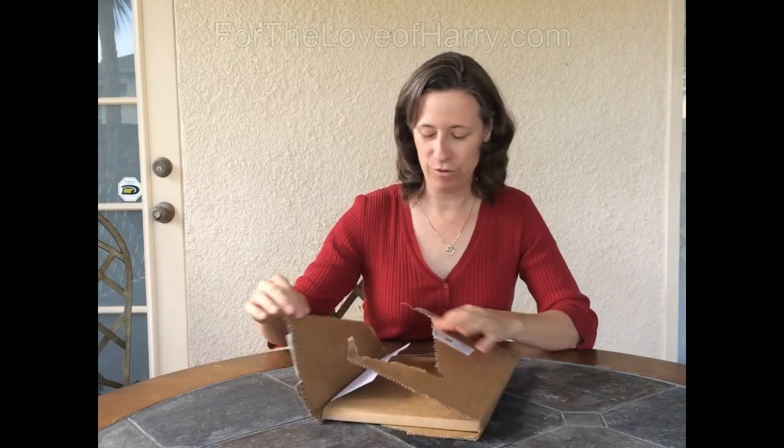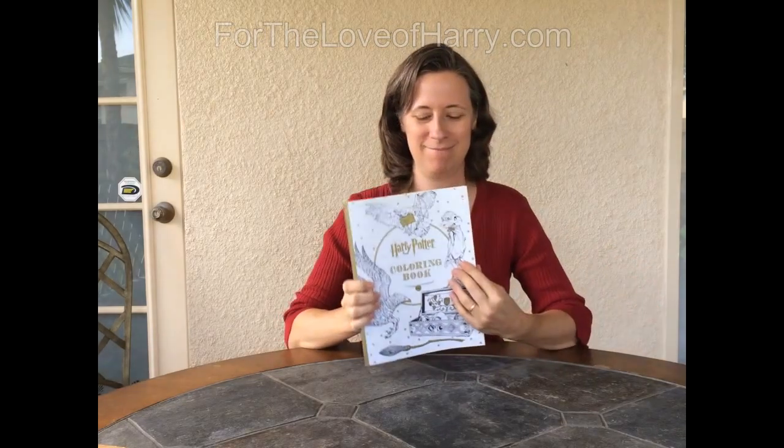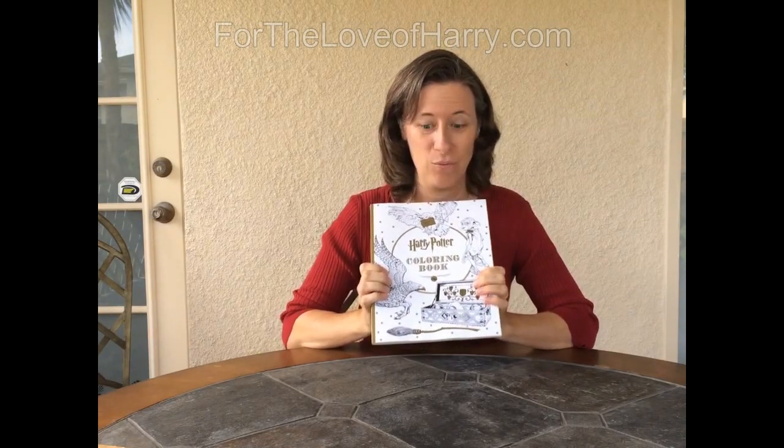I ordered this some time ago when it was in pre-sale and it arrived, and here it is. I've already looked at it for the video I didn't record just a few minutes ago, so I can tell you this is really, really nice because I've already looked through it.